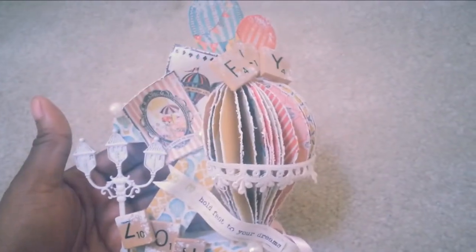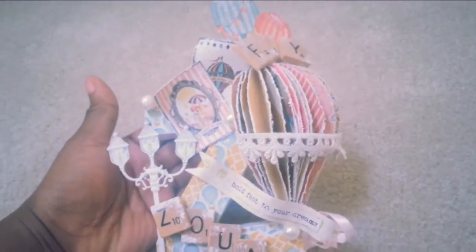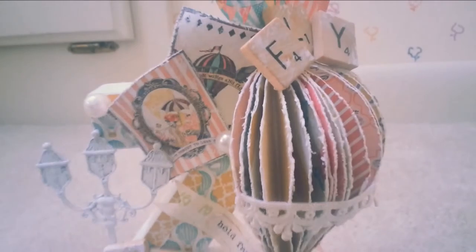So, here is what I created. It is an altered letter that I got from Michael's — it was in the dollar bin. It's the letter Z. I'm going to have to lay it down this way because it's hard to film this way, so I'll just lay it down.